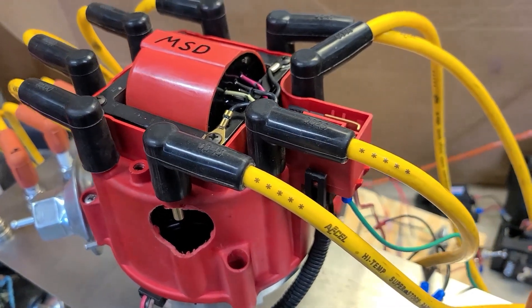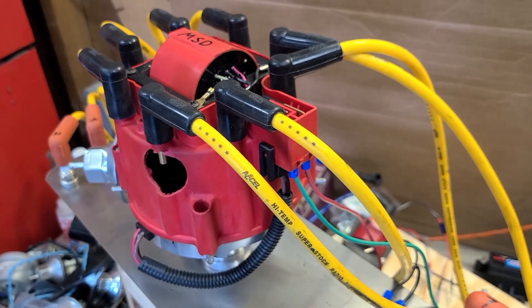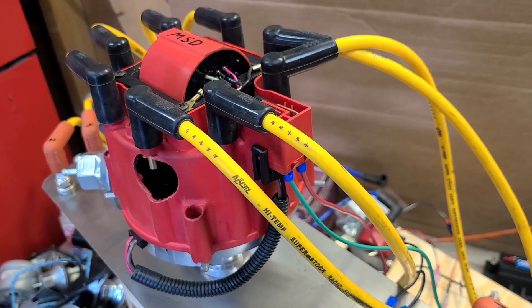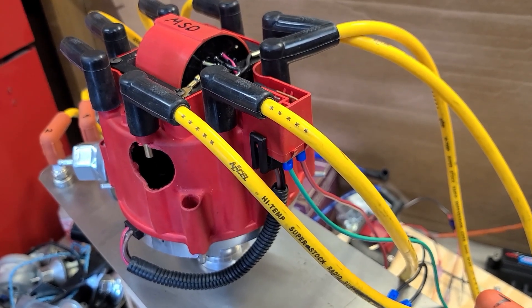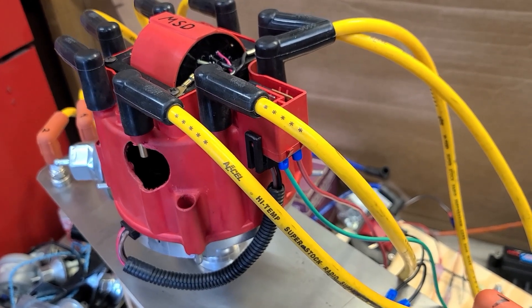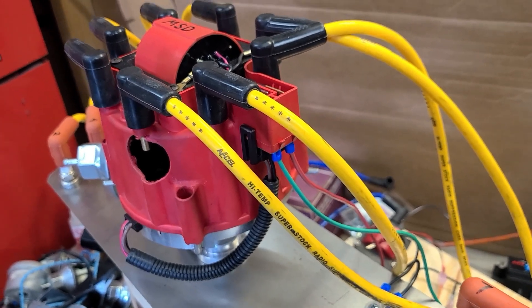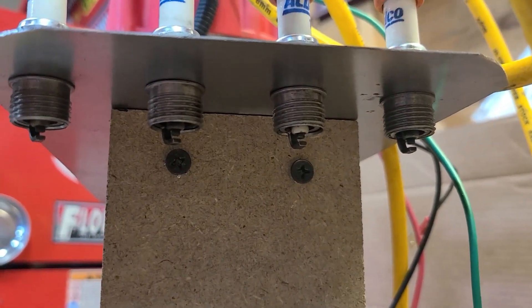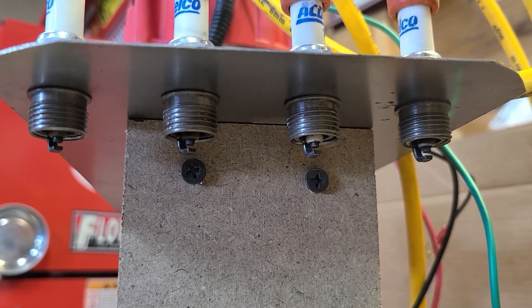So trying to check what the spark looks like on each individual video may be difficult — if it shows anything at all, I don't know, I haven't seen it yet. But at the end, I'll put all four coils that we test and try to put them all in the same video side by side so we can look and see if there's any difference. Again, this is just rudimentary testing. If you don't like it, it's just how it is. I just think it's kind of fun to do. Here we go.